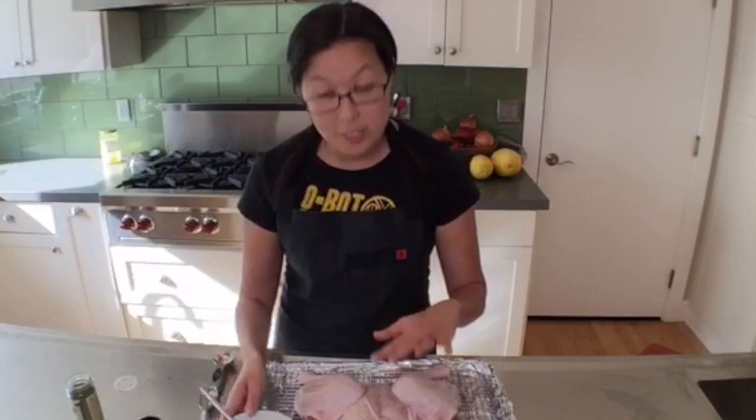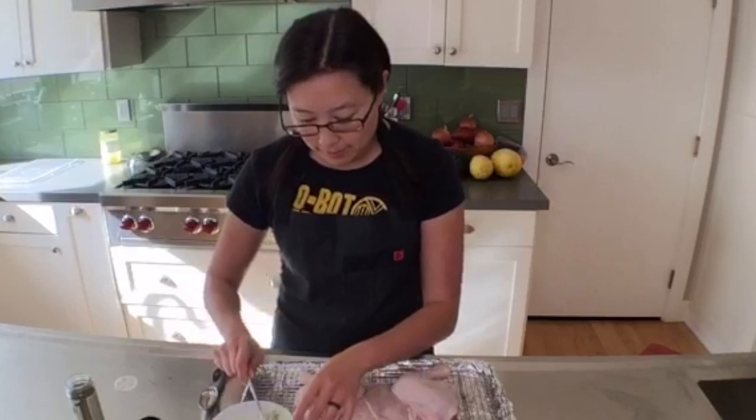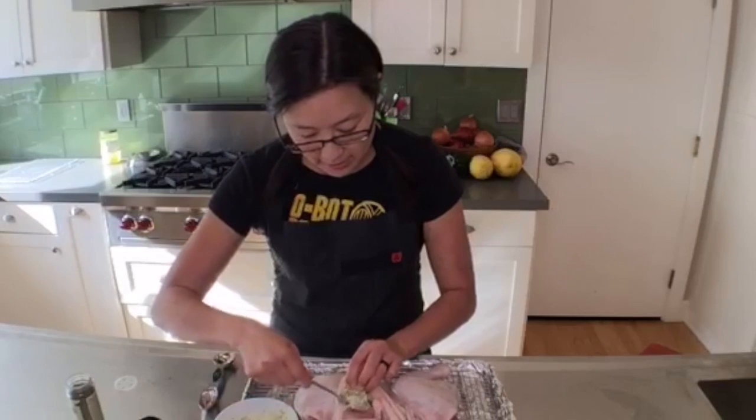I plan to spatchcock a turkey next Saturday. My Thanksgiving guide that I emailed to all my newsletter subscribers describes how to make a butterflied turkey. The reason we're doing this post on how to butterfly a chicken is so people who aren't sure how to do it can do a practice run — this chicken is the perfect way to do it. So, since this is a quarter cup — four tablespoons — I grab about a fourth of it and put one tablespoon under the skin on one breast.